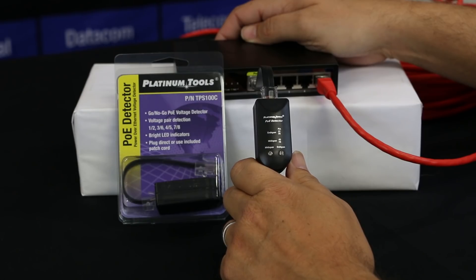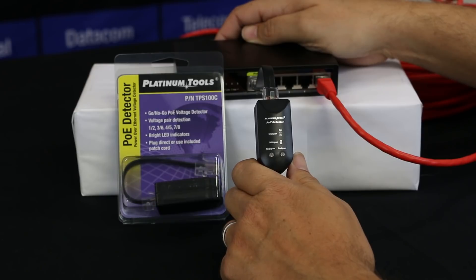The PoE detector is a great way to detect PoE on a port or on a switch. It will identify if it's N-span or mid-span, and that will tell you which pairs are live. N-span is pairs 1 and 2, and 3 and 6, while mid-span is pairs 4 and 5, and 7 and 8.